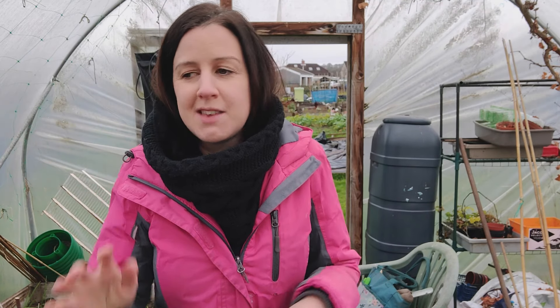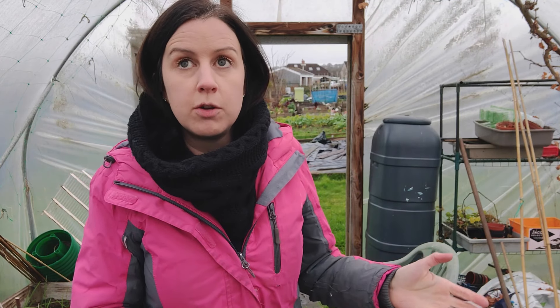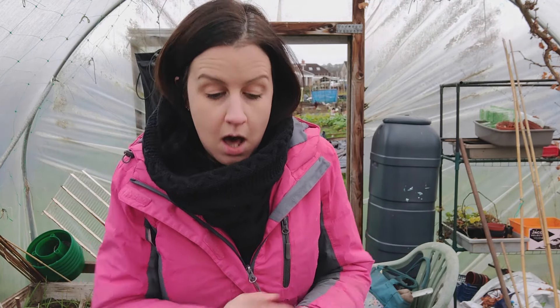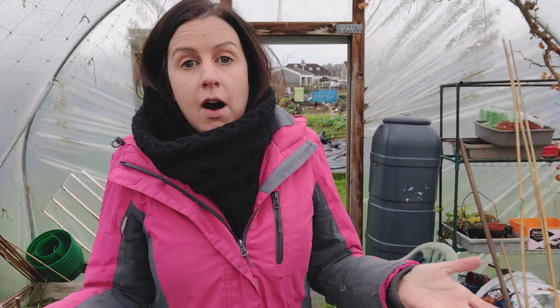Welcome back! It's Thursday the 9th of December - this week has been so busy. I haven't been to the allotment for about a week. I stupidly decided to redecorate my living room and I'm on day four and it's still not done. I uploaded a video about the progress onto my other channel, Erica's Little Welsh Life, so I'll put a link in the cards and description.